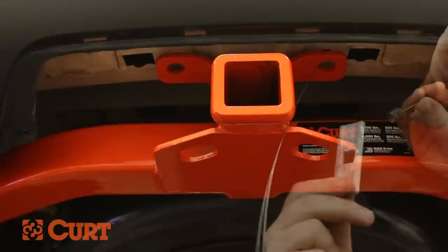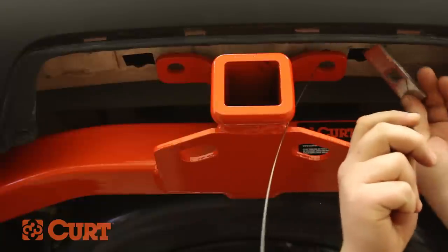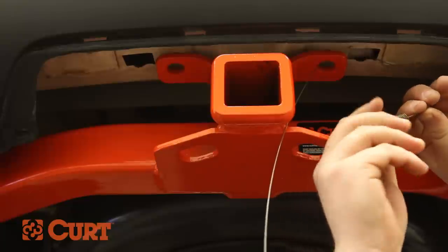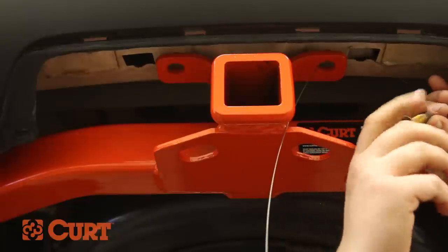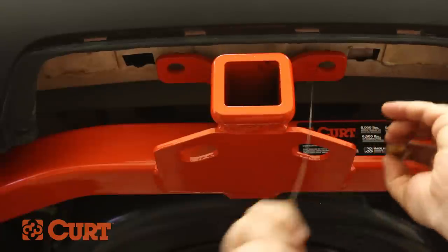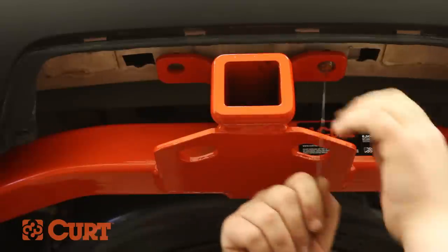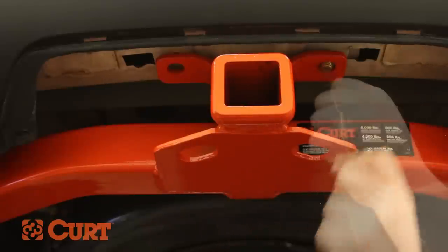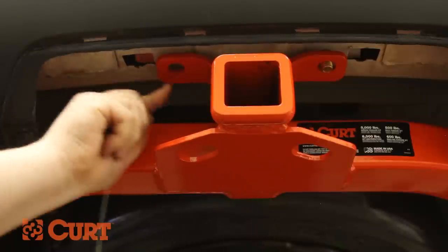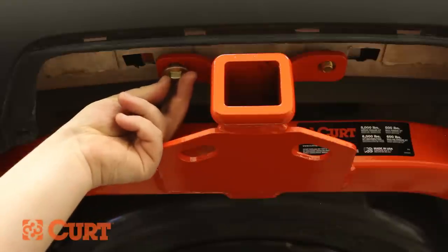Place the square hole spacer over the coiled end of the fish-wire and insert the spacer into the enlarged access hole. Thread the carriage bolt into the coiled end of the fish-wire and pull on the opposite end of the fish-wire, allowing the carriage bolt to pass through the spacer and the access hole and out through the attachment point. Repeat this process on the opposite attachment point, then remove the fish-wire and fasten with the supplied hex flange nut.